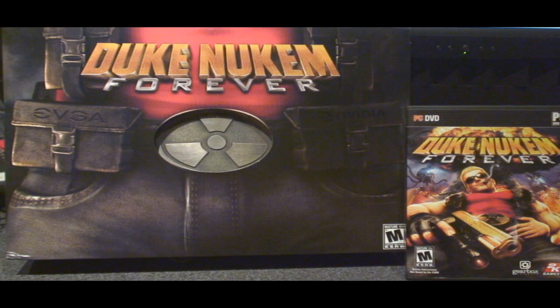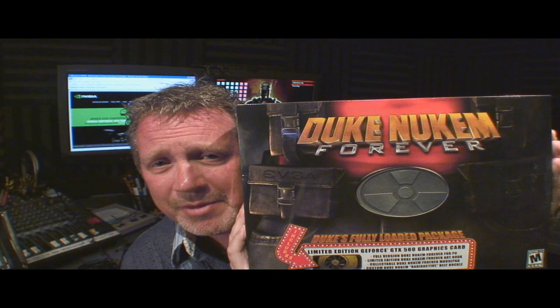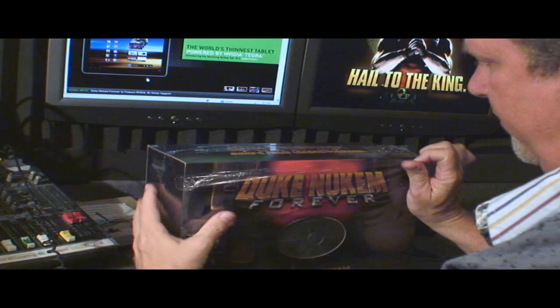It's Duke's fully loaded package from Nvidia. You know Nvidia — they make the GeForce graphics cards that make your games just kick butt. They told me my Duke Nukem Forever gaming experience would be better if I had this Duke's fully loaded package, so I'm going to unwrap it right here for you to watch.